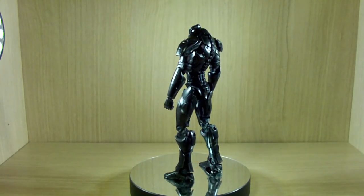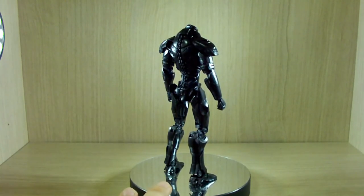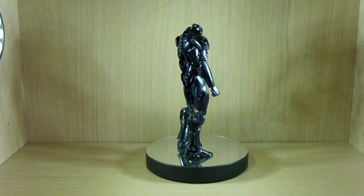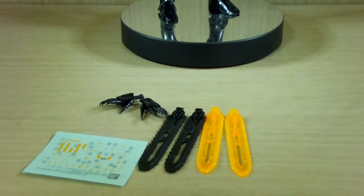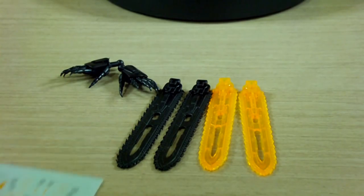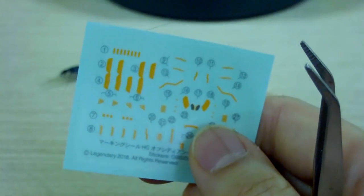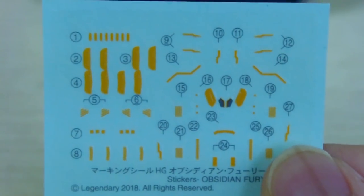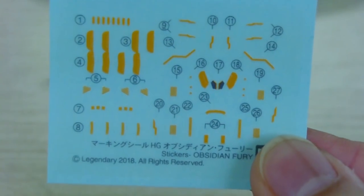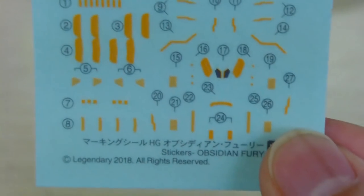Before the review, let's go with our usual components checking. First of all, you get the Obsidian Fury himself. You also get the sticker decal sheet, which is even smaller than Gypsy Avenger's decals. There's no way I could apply these small stickers. Honestly, all the HG Jaeger kits look good without them, so I don't really recommend applying them.